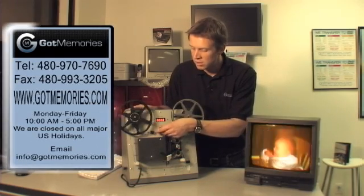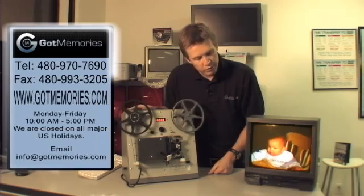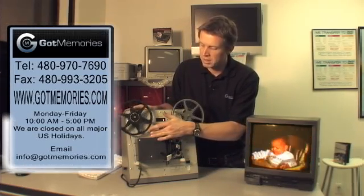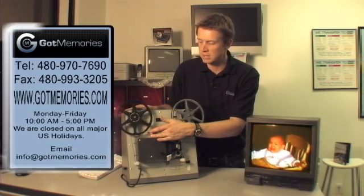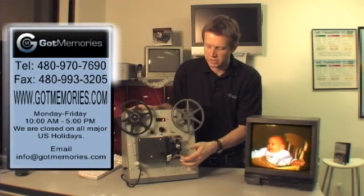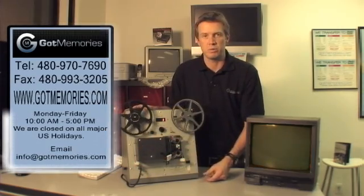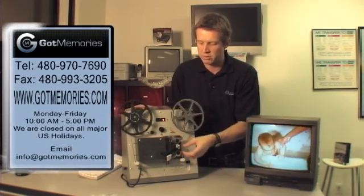When we turn it on — flicker free, exact speed. We have automatic and manual exposure settings. The film is very safe. It's open on the bottom here, unlike the other film transfer machine we just saw previously where it's all enclosed in the housing.